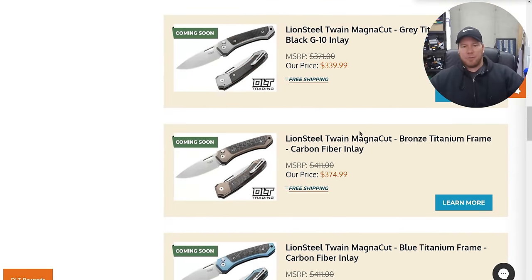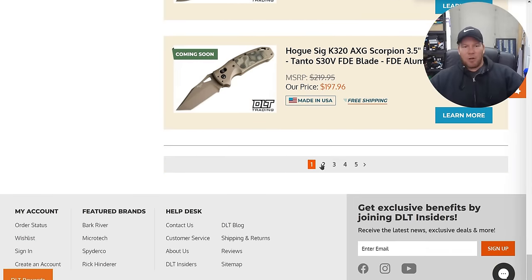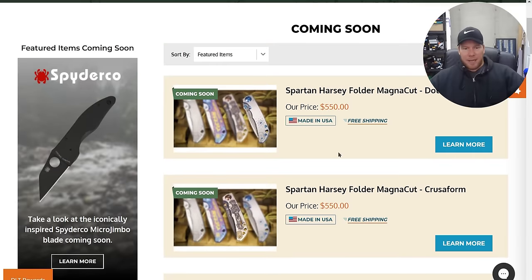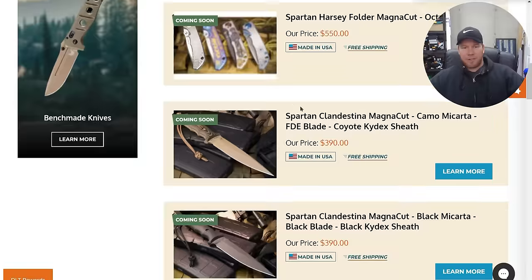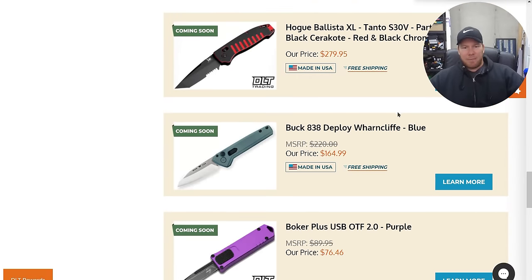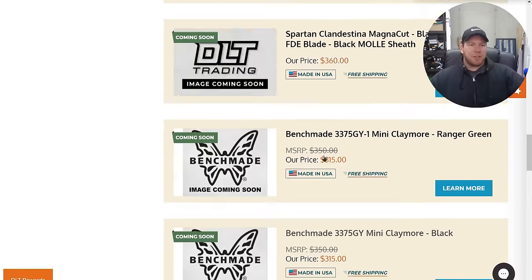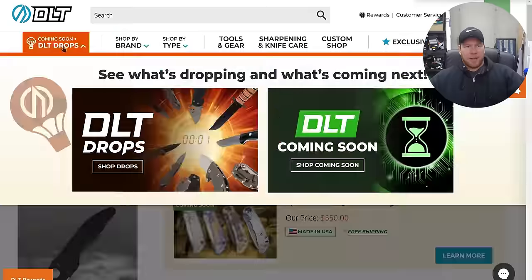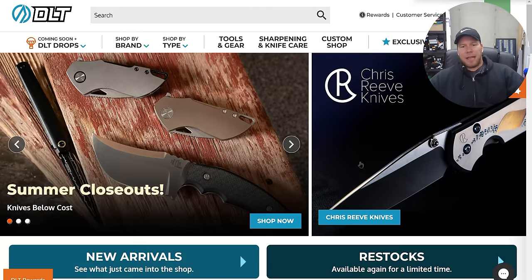They wanted it in the coming soon page. Lion Steel — not interested. Some Hogs — really glad that they added this page. Spartan Harzi folder in Magnacut — those are the large ones; looks like they've got some newer variations coming. Benchmade Mini Claymore, some Buck stuff. I actually just want to look at the restocks page, but I'm really glad they added that.